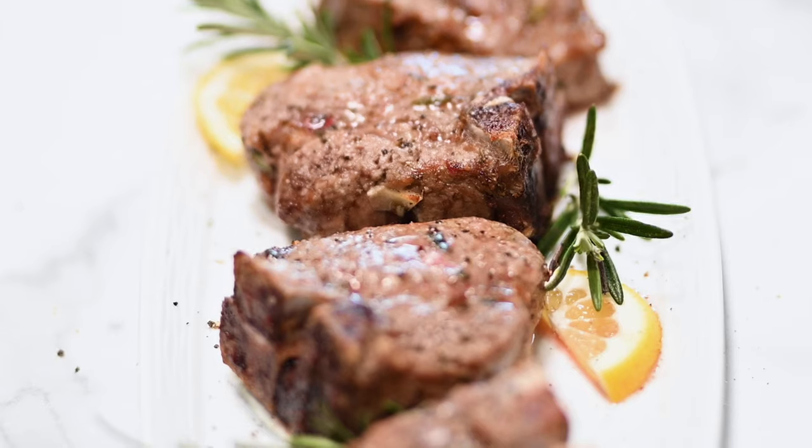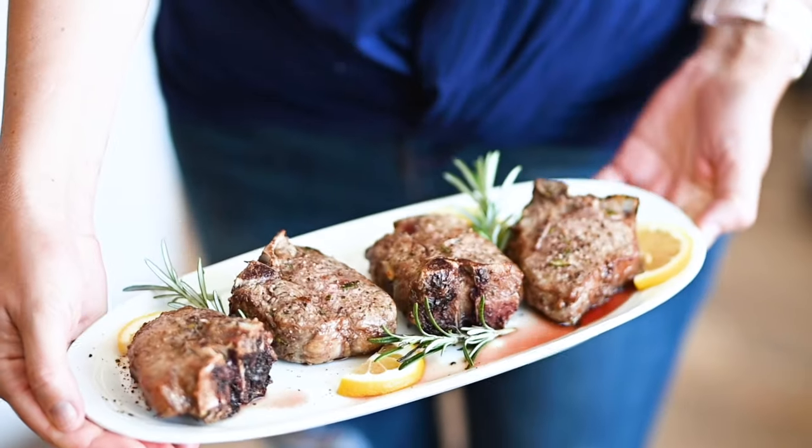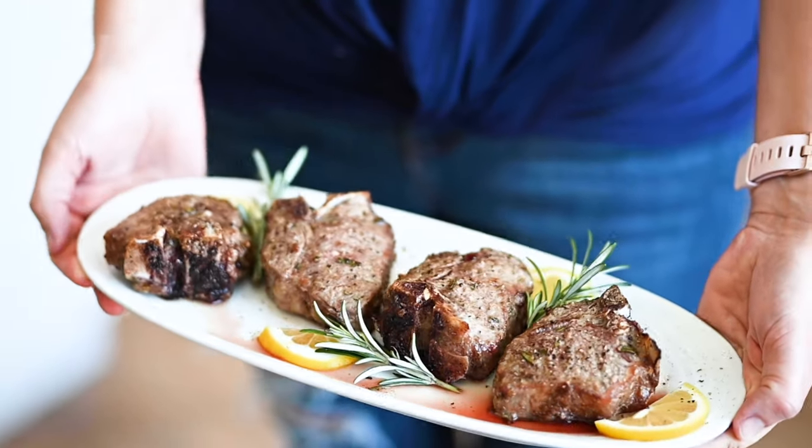Hey guys, today I'm going to show you how to make the best air fryer lamb chops any Greek restaurant will be jealous of. I don't know if you eat lamb on a regular basis, but if you don't, you will love this recipe. I grew up with a mom that did not like lamb and never cooked it, but as soon as I moved out, I told myself I'm going to perfect this cut of meat. We're going to make them super juicy with a sear and they'll have all the flavors of lemon, garlic, rosemary — everything you expect from lamb chops in an air fryer or anywhere else. So let's do it.